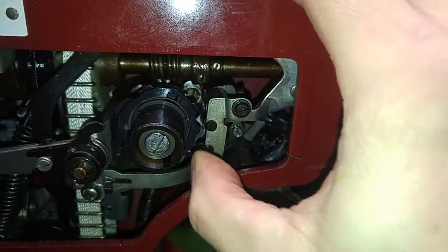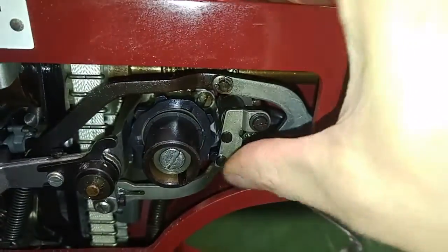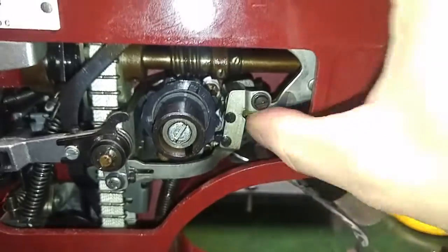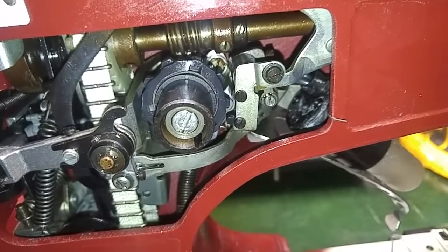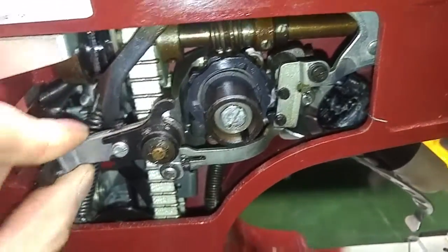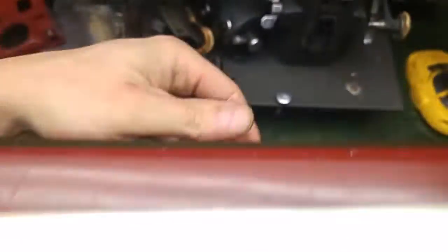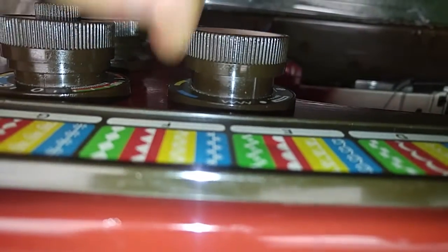Stitch — let's see if I go all the way here. Zero stitch, once. It's zigzagging — it's stuck in zigzag, of course. This would be the stitch selector. Yeah, it's like there's barely any movement, and that's not even moving at all. I don't want to break that knob.